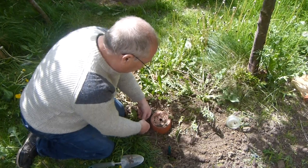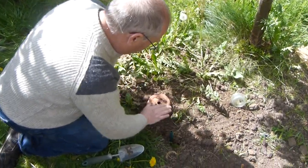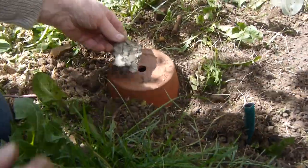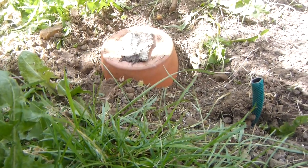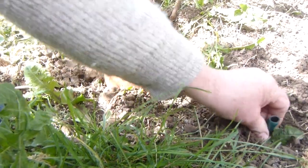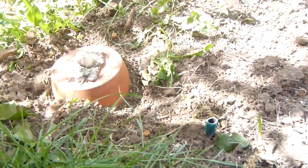And then simply fill the hole round it. Firm that down. Then I'm going to just cover this hole so the rain doesn't go in there, and pop a little stone on top to keep it down. And then I've got my pipe there where the bee can go in.